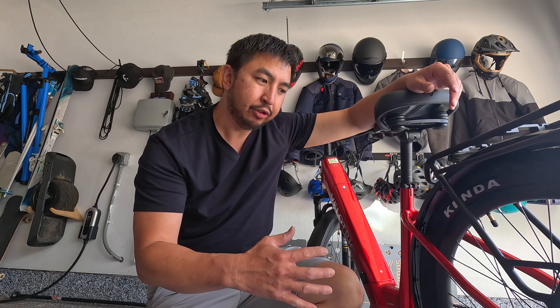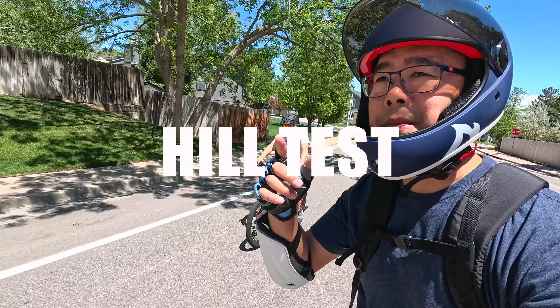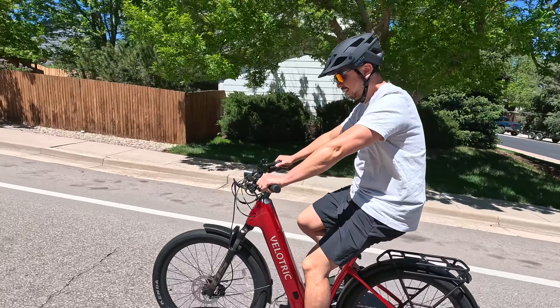Overall there are a lot of upgrades from the previous version, so we're going to get this freshly charged, take it out for a spin, and tell you what we love and hate about it. We're starting right in with a hill test to see how it performs — it should be able to go up to 28 miles per hour, but this hill has slowed down many a bike.